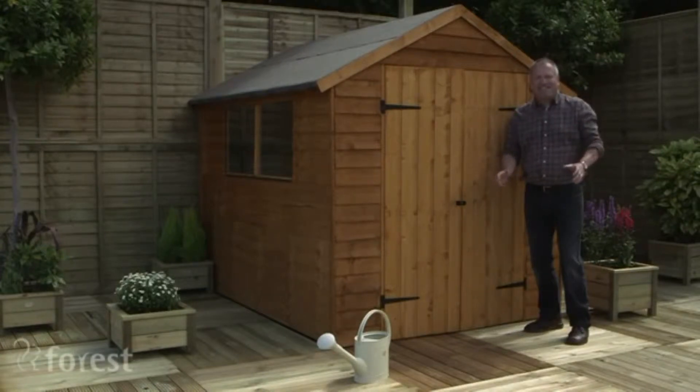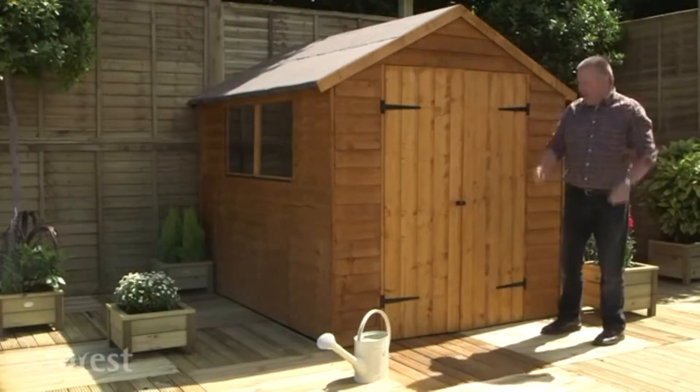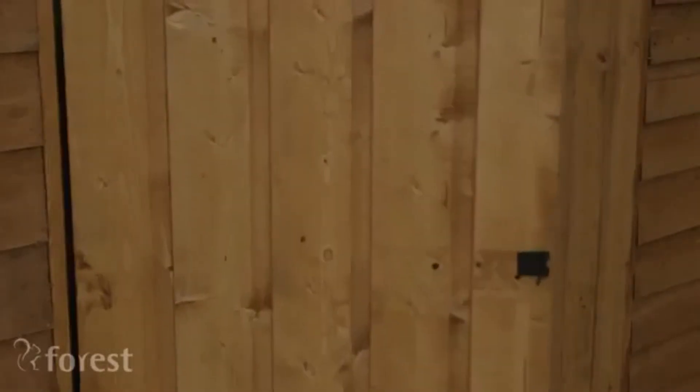If you're wanting a garden shed it has to be pretty and practical, and this could be the shed for you. Eight by six, it will fit into any garden, but the best feature for me is the fact that it has these double doors.